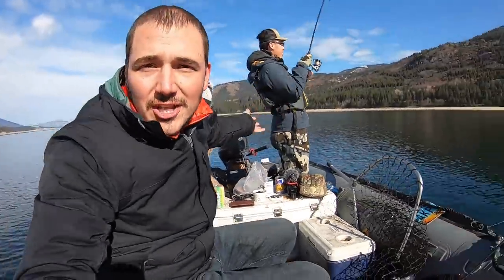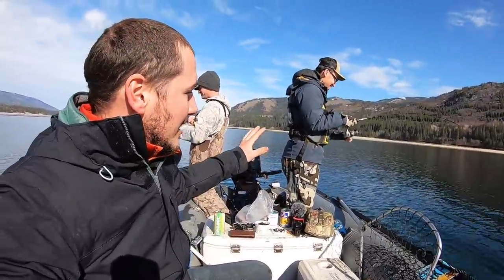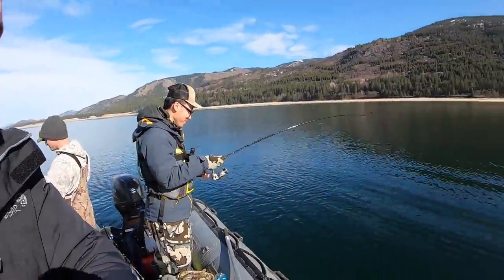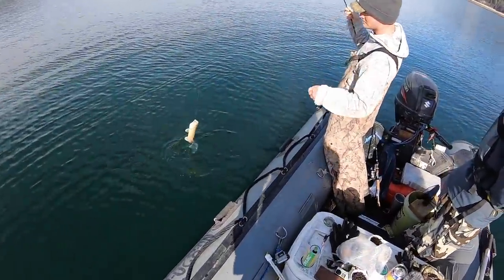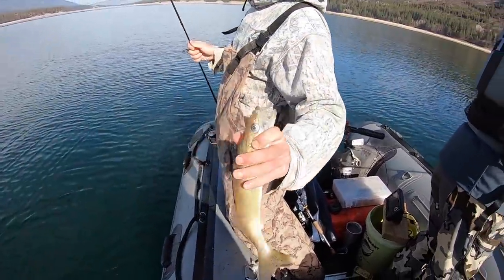Let me show you real quick how to catch these walleye. Oh, and there's a double! Before we explain how to catch them, let's just enjoy this. A double is always something worth celebrating, right? Always. Walleye, dude!